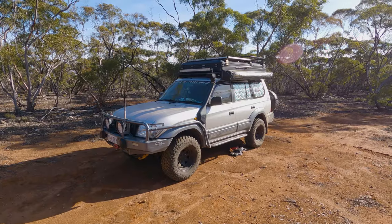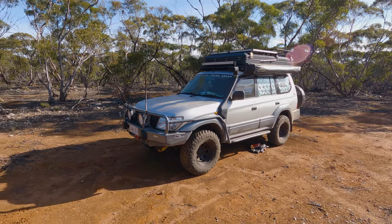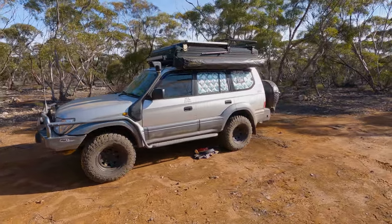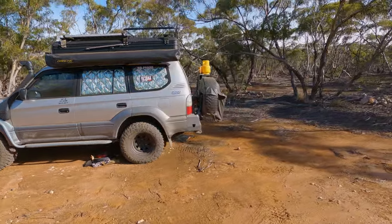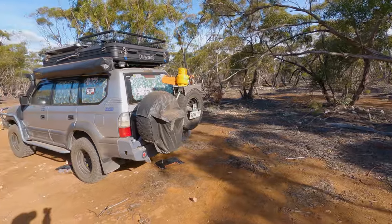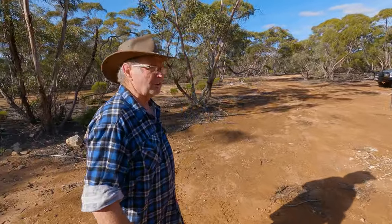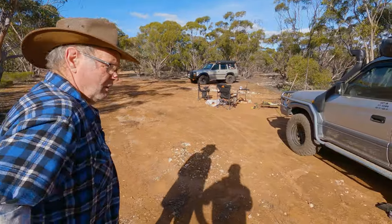This is Pete's 90 Series 1KZ-T diesel, a 2002 model — very well kitted out. Pete's here with me; it's got 460,000 kilometres on it. It was bog stock when he bought it, so let's go through and start from the outside.